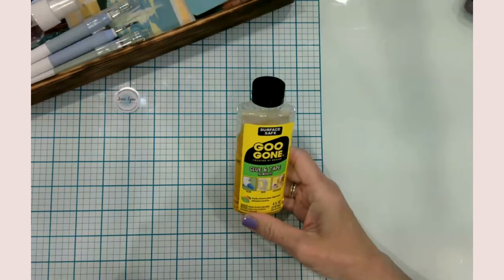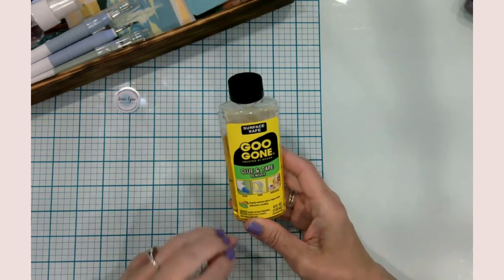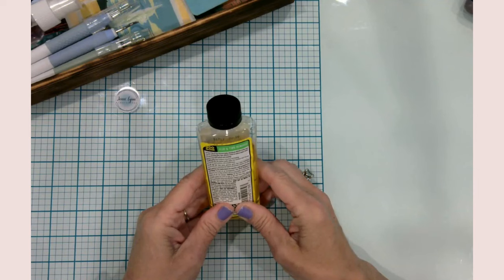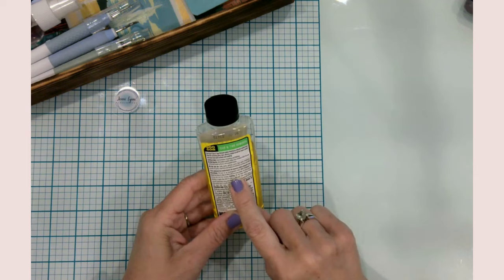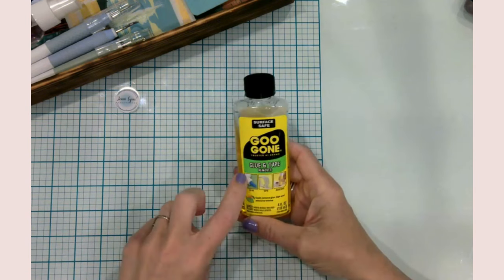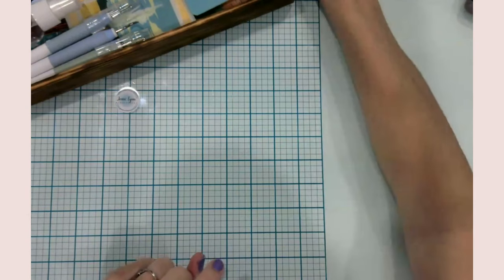As for the Goo Gone — this stuff is great. It takes off glue, tape, and adhesive residue. I swear by it, and it smells really good — a light orange citrusy smell. I've used it quite a bit recently, and so has my husband; I can tell he's been getting into my craft supplies. You can use it on hard surfaces, clothing, and carpet. I think I picked it up at Walmart or Target.